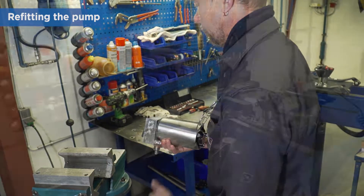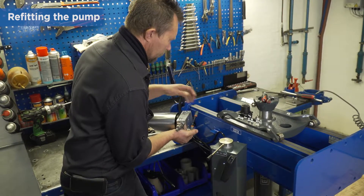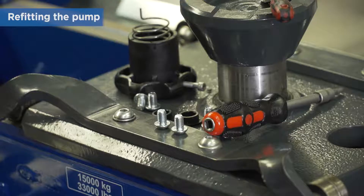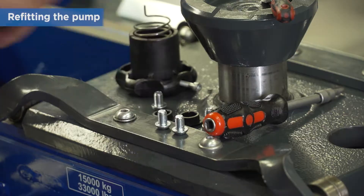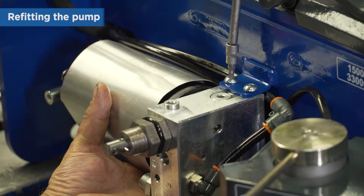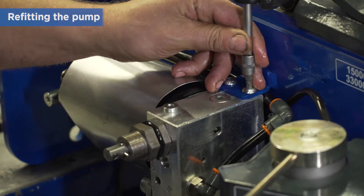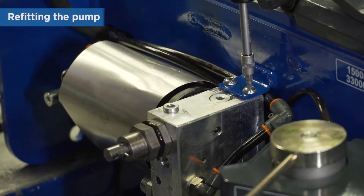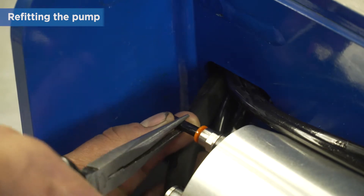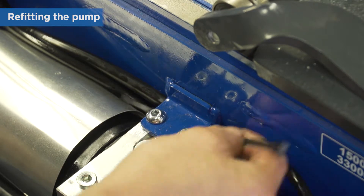When you are ready to refit the complete air hydraulic pump, start by pushing the oil hose fully into the quick coupling. Place the oil hose behind the pump and refit the two screws on the pump block. Take care not to damage or pinch the oil hose behind the pump. Push the air hose fully into the quick coupling on the air motor. Secure the oil hose with a cable tie.